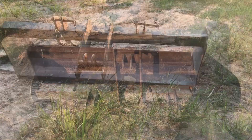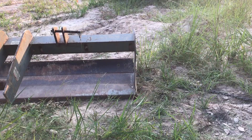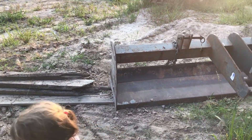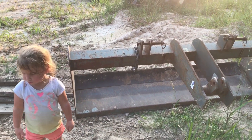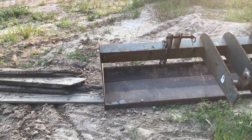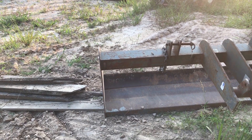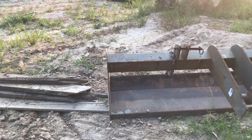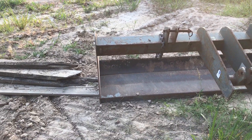I got my blade fixed — ish. Still a little wave in it, but not near as bad as it was. That really surprised me that it bent like that, because I did not feel like I pushed on it hard with the excavator at all. Granted, I can't really feel with the excavator, but I did not get aggressive — I was just trying to slide it real easy. I didn't even realize it bent until I got off and looked, and it had like a 30-degree bend in it.